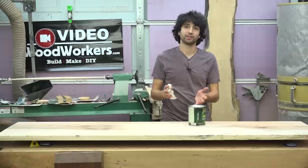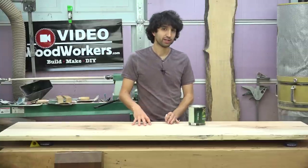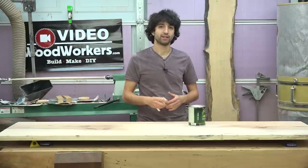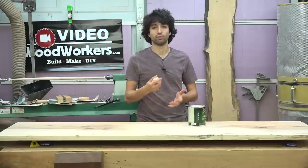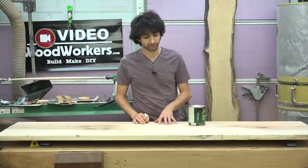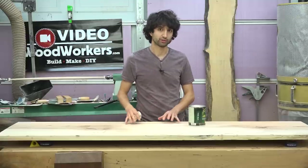Now why change? Well, on this project, this is maple. And the nice thing about a water-based finish is that it doesn't add any yellow-orange hues to the wood. I want this to stay as white as possible, or as naturally colored as possible.